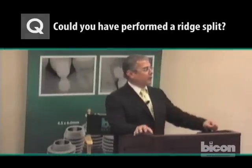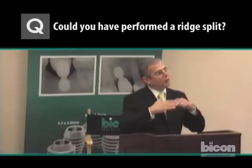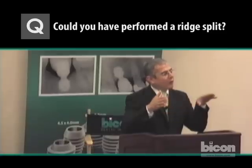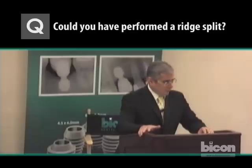We could consider a ridge splitting for the first case. The span mesiodistally is very tight. The other limitation is the curvature of the bone — it comes up to a very thick root in the canine and another in the bicuspid. And by the time we get to adequate width, we are in the sinus. So it would have had to be a combination of a ridge split and possibly a sinus lift, which would have been technically much more difficult than the actual graft.